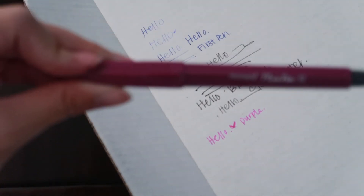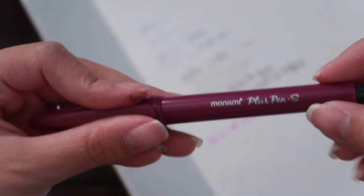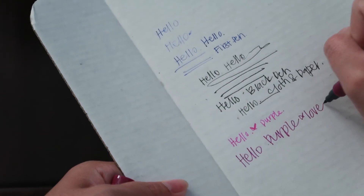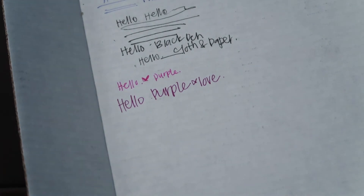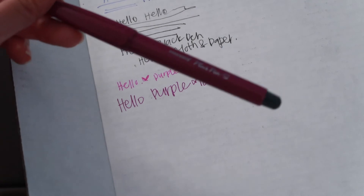Next is this Monami plus pen. I'm not sure what that means, but here you go — oh, it looks like a felt tip. Love this for sure. Oh my goodness, I love that one! This is my favorite one so far, besides the black one — just because I like the weight of that one, but this one, I love how it writes.